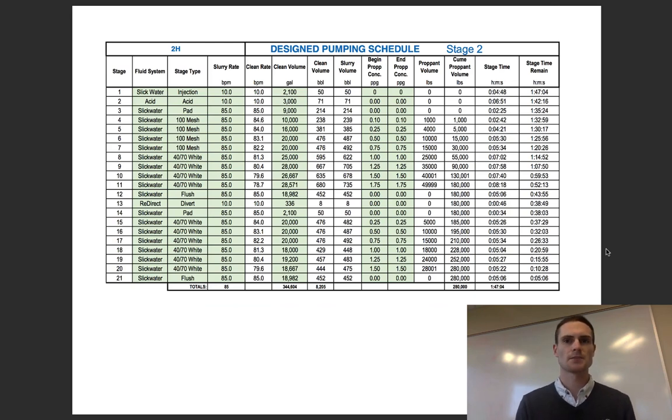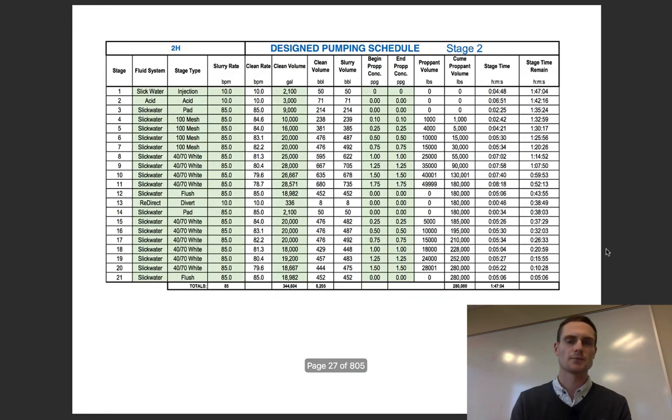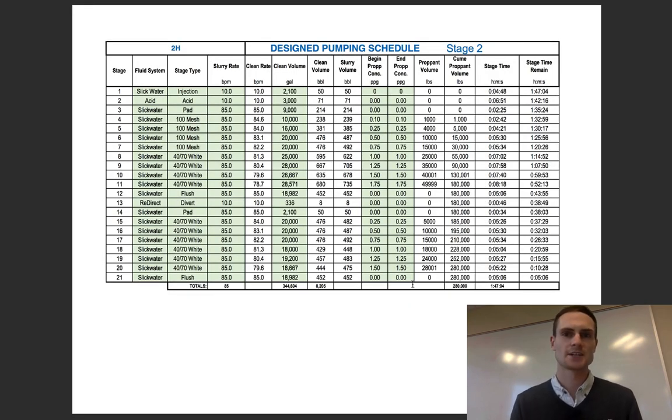This is a design pumping schedule for stage two of a lateral. You've got your overall lateral, and you're dividing it up into little stages, isolating those stages with plugs — so this is a plug-and-perf design. The frack crew, in this case Keen, is working on this well to execute this pump schedule as designed. This is the design schedule; the as-pump schedule should be very close, though you're never going to get it 100% on the head since the design has rounded numbers.